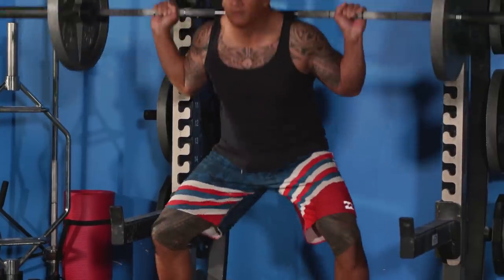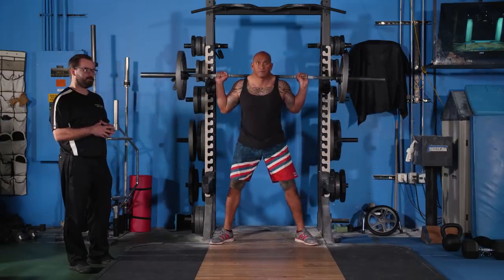One of the major cues that I look for is that the knees are traveling in the same plane as the toes are pointing.